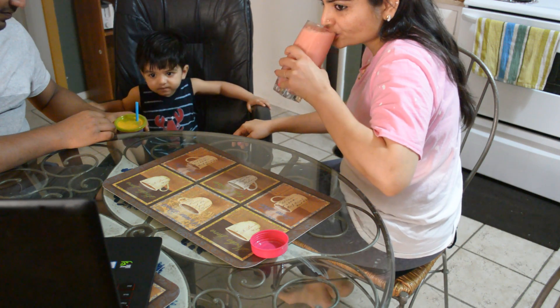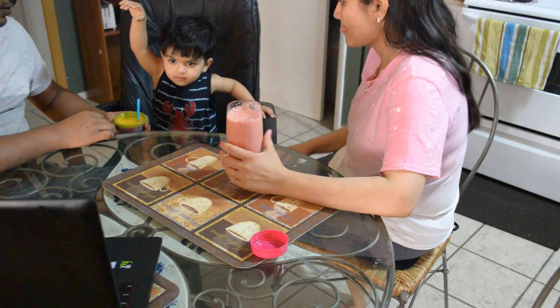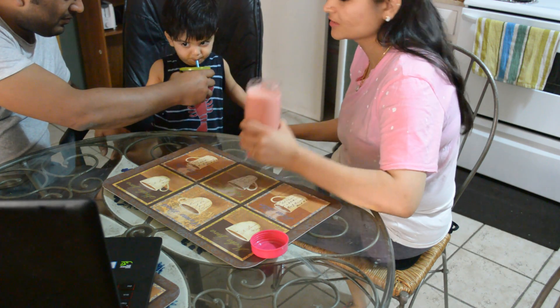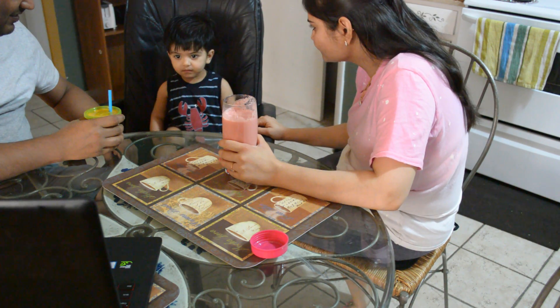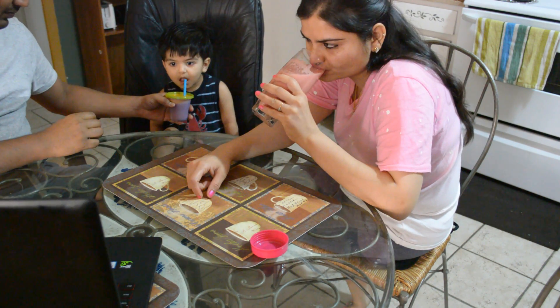In the evening I made watermelon lassi for all three of us and this recipe is a hit in my family. I have already shared its recipe in one of my videos — if you want to check it out, I will put the link on the i-button and also in the description box. This is a very good drink for warm weather, so I would highly recommend you try this out.